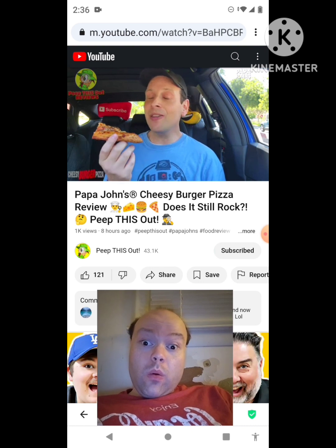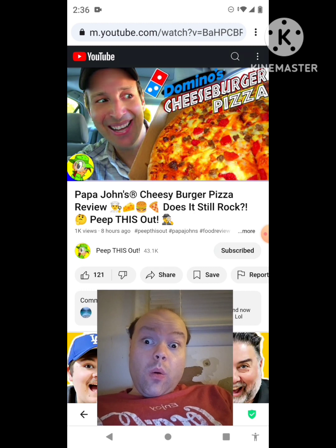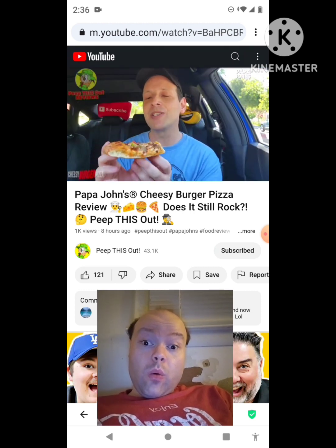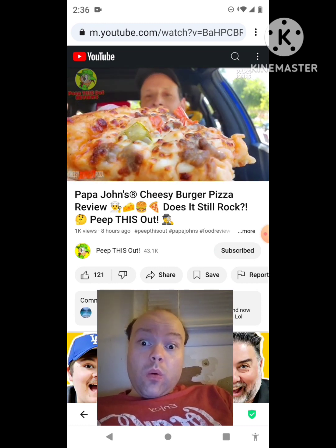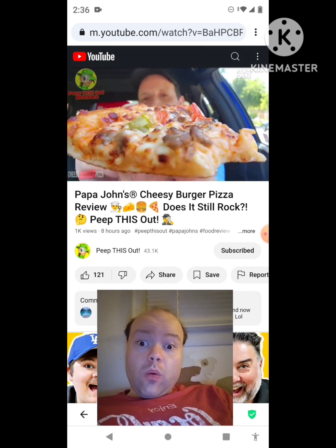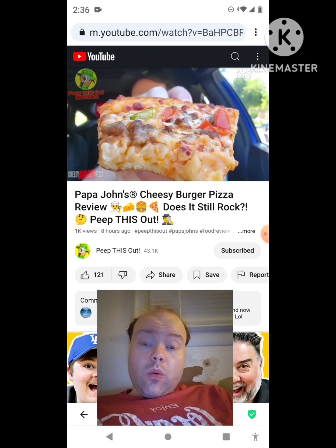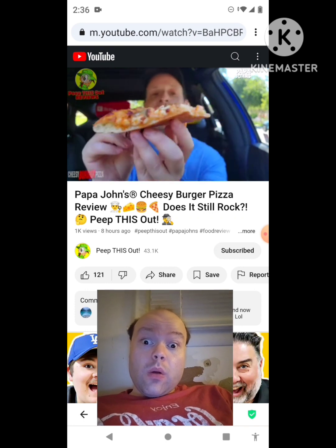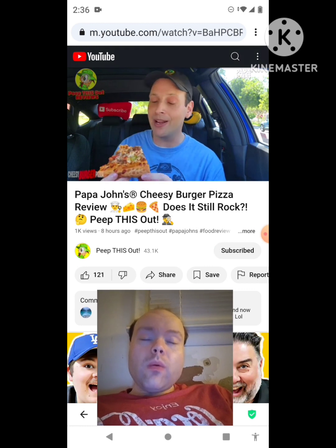Out of all the versions of the cheeseburger pizza I've tried over the years — most notably from Domino's, which was a pretty awesome version as well — I think Papa John's has got the best version by far. It's just an amazing bake situation, and with those pickles on the very top, that is such a nice addition. Plenty of gooey cheese, the sizzling beef action — everything about this is absolutely delicious, with plenty of that burger sauce. This is a major highlight and definitely a summer favorite.